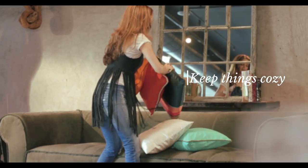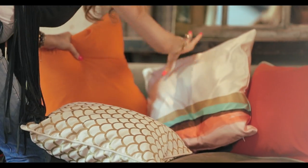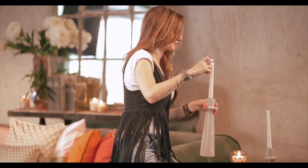Setting up a warm and cozy environment is something I love to do. The moment my guests step in they should feel welcomed and comfortable.